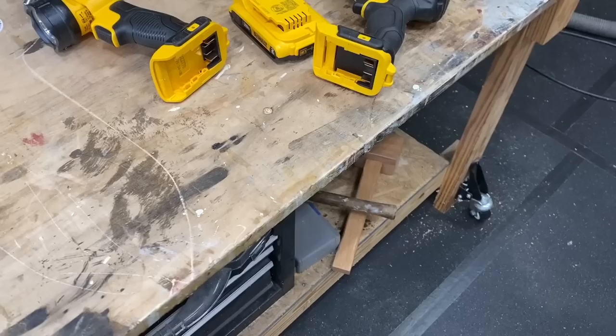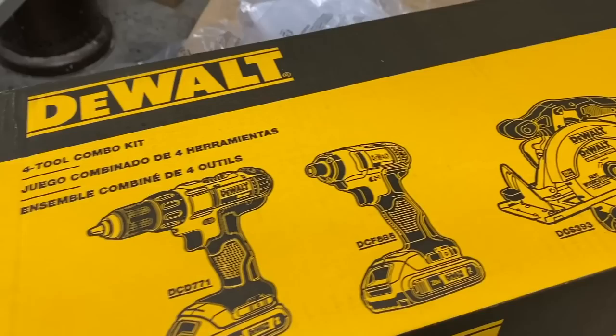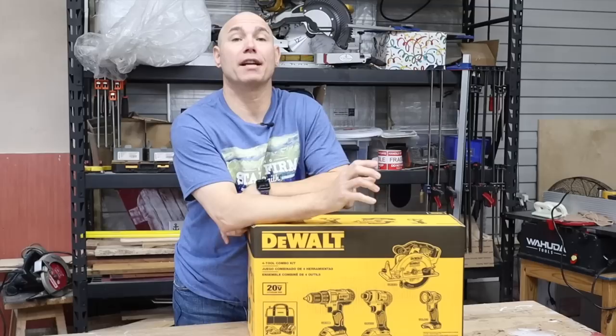How you doing, BoobWorker? Today we're gonna be unboxing this DeWalt Combo Kit. It has a drill, a driver, a circular saw, and even a flashlight included. It's the 20-volt max platform for the DeWalt Cordless Tool Series. The actual model number of this kit is DCK466D2.